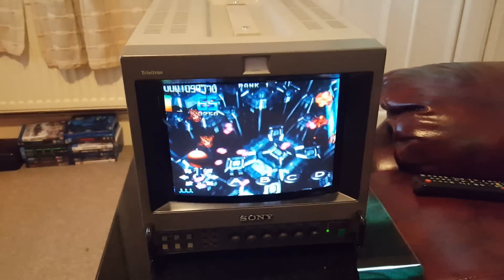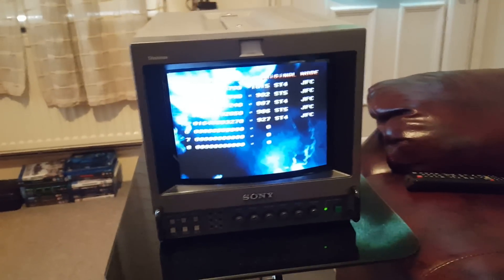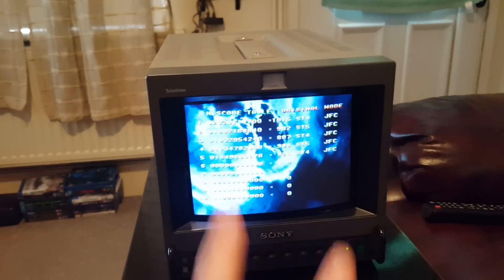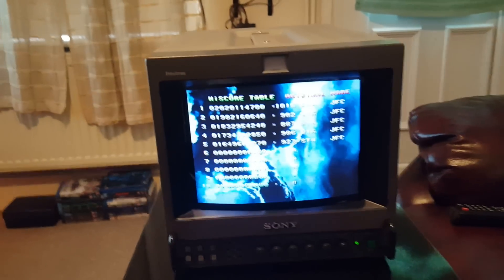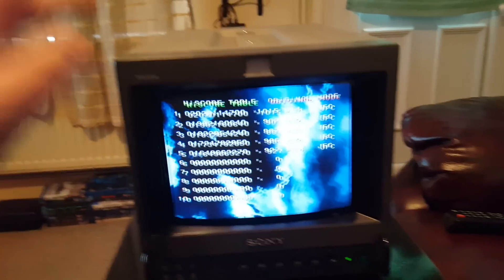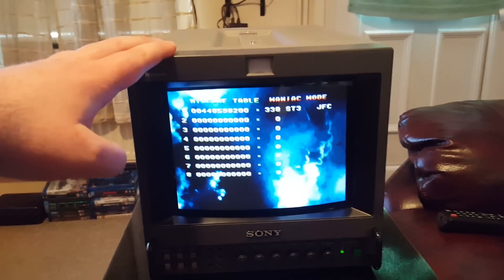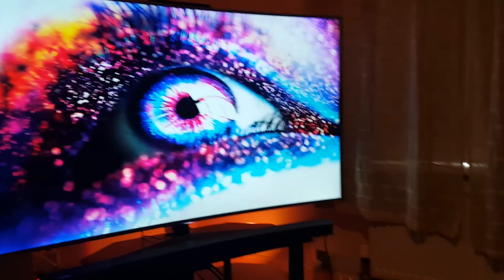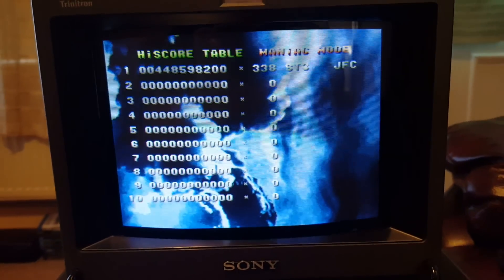A lot of people who play retro games — or proper games as I call them — choose to play them on CRT monitors like this, like the PVM series from Sony. You get a much better picture. They can look all right on modern displays, but they're not going to look properly original unless you play them on an actual tube.